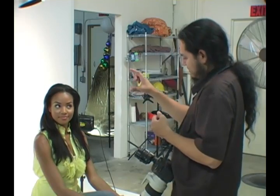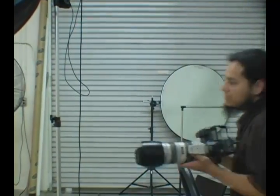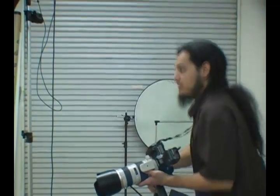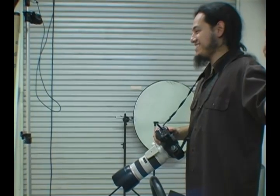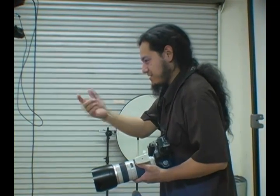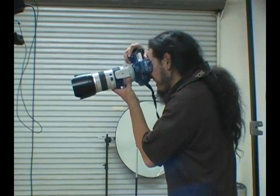Turn your face a little bit towards me, then your eyes come this way to where I am. I'm going to take a couple shots — make sure you keep your face that way. Bring your face a little bit back towards me, tilt your head a little bit this way. There you go, perfect. Look at your face — beautiful.